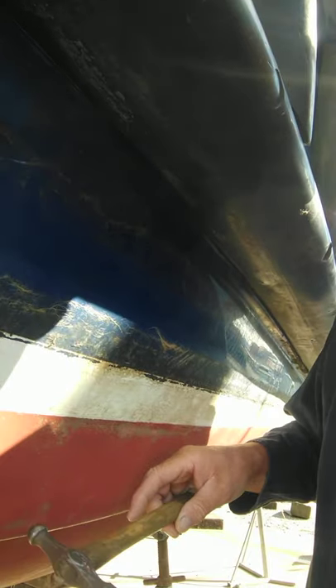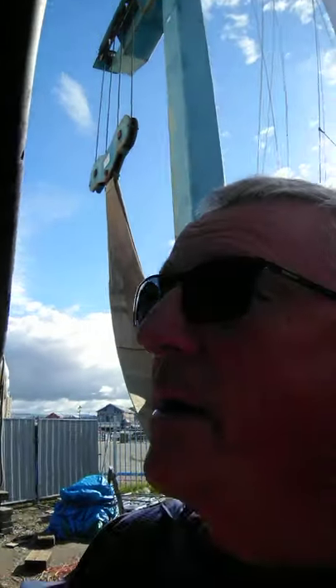The first thing that ever happens to a GRP boat when it comes out of a plug is someone goes across it with a hammer to literally check all the returns — like this, very gently — to make sure there's no voids in any of the returns or chine points. I know that because that was one of my first jobs in the boatyard when we laminated boats.